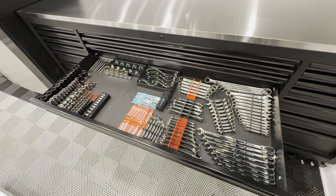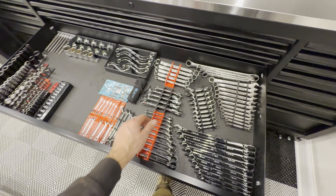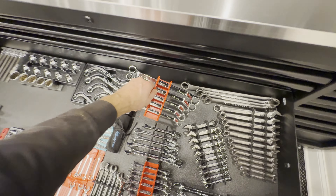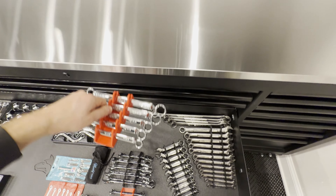At first they were a really cool idea — I thought about getting them myself — but what I actually hate about them is that you can't grab all your wrenches and bring them to the car. So I really love these.